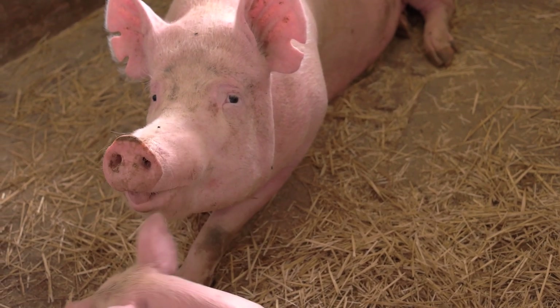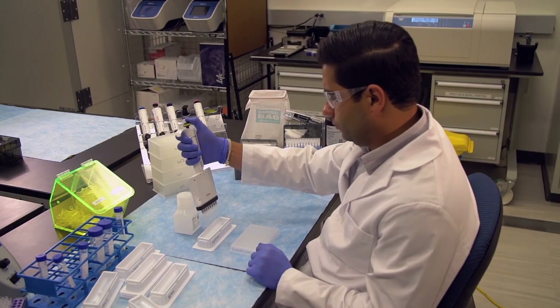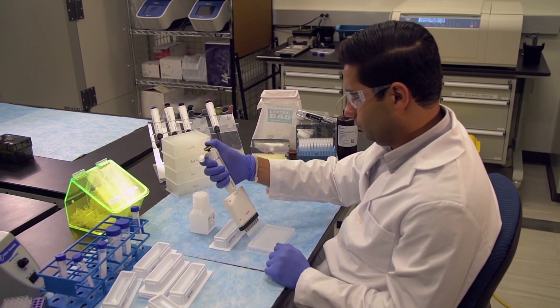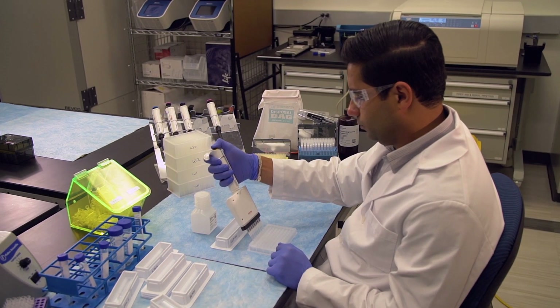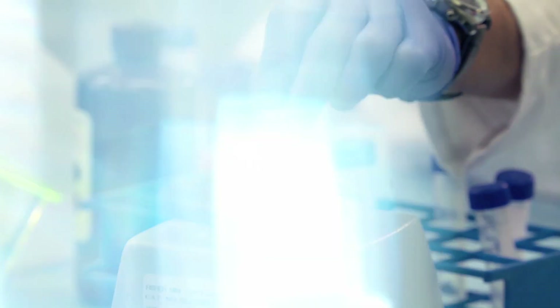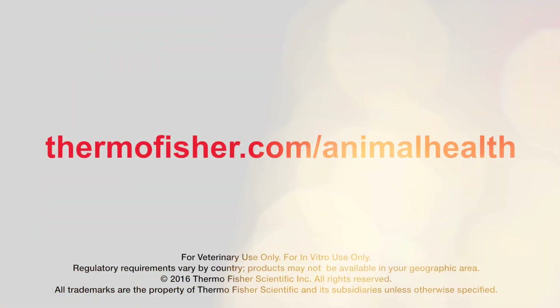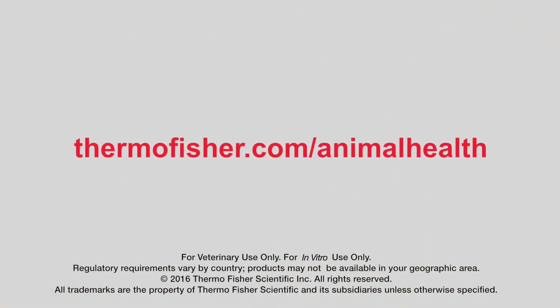Diagnosing farm animal health issues quickly and accurately is more important than ever before. Molecular diagnostic techniques such as real-time PCR can be used by labs to enhance animal health and productivity, and to help ensure that the global food supply remains safe and sustainable. For more information on Thermo Fisher Scientific's PCR workflow products or other solutions in its portfolio of diagnostic tools and services for production animal health, please visit thermofisher.com.